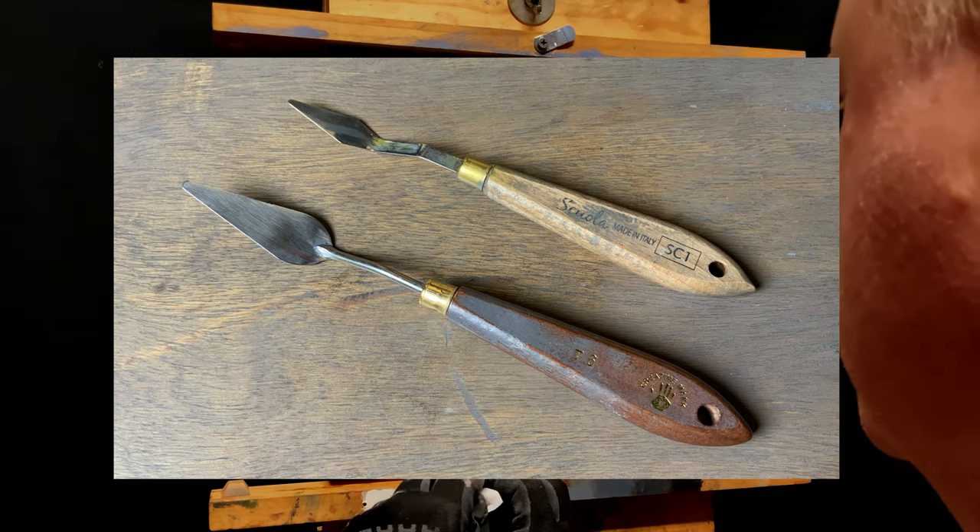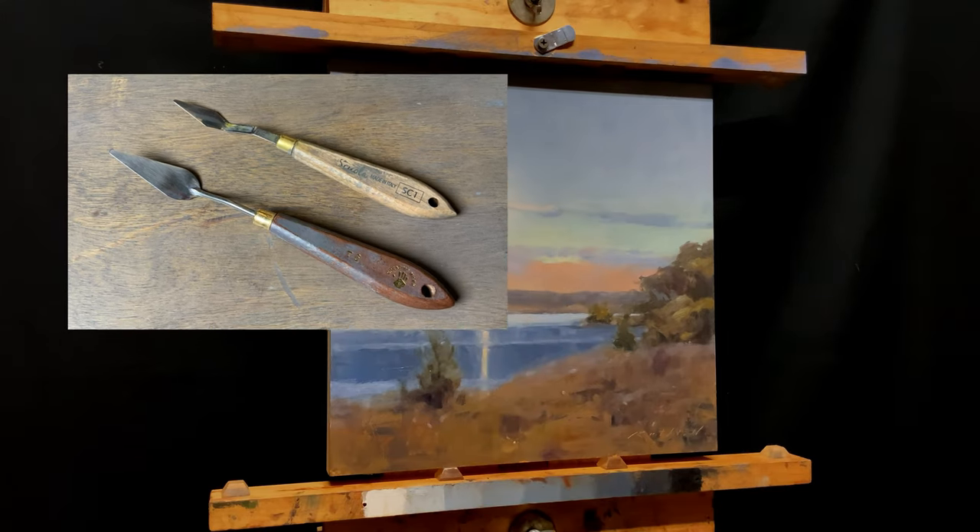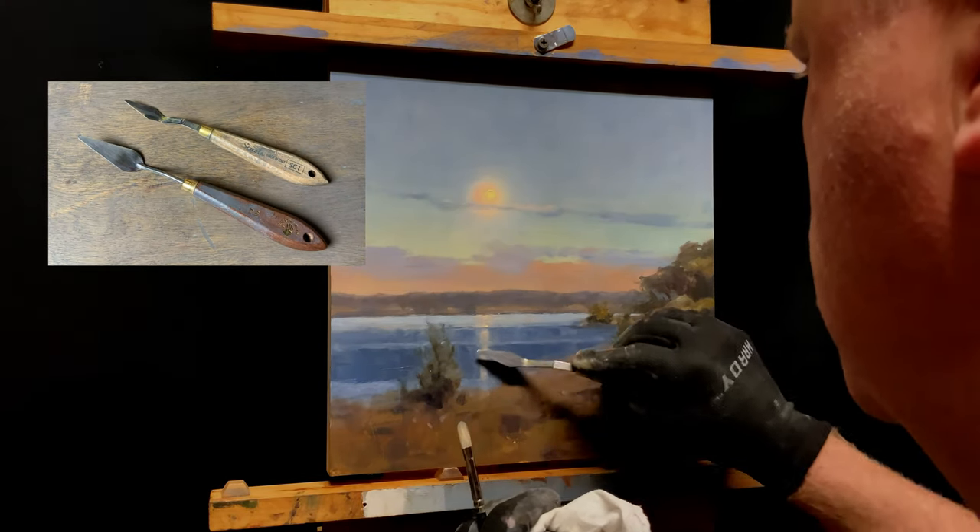Here are the palette knives I've been using in this painting. The top one is a Scuola, made in Italy, and the shape is SC1.